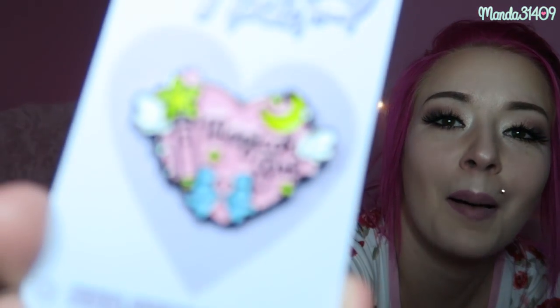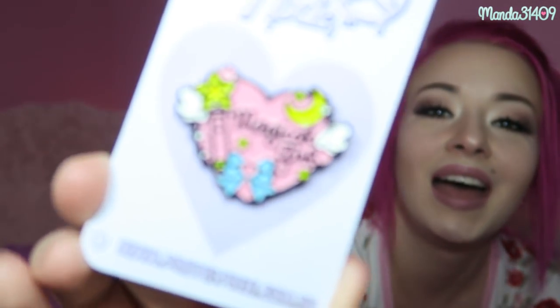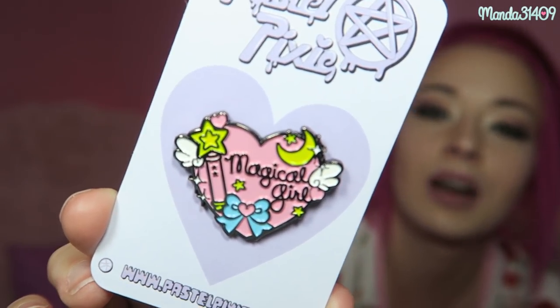Next up we have the pin designed by Pastel Pixie. It says 'magical girl' and it has a wand, a bow, and it is in a heart shape with some wings — very very cute. This is 10 out of 10, 100% magical girl themed. I love the colors, and it's bigger than the pin from the Menhara box, which was a tiny little syringe. I appreciate getting a little bit more product and I love Pastel Pixie's designs.